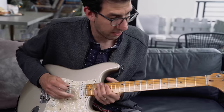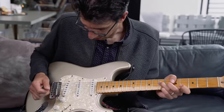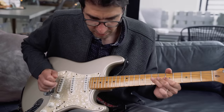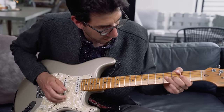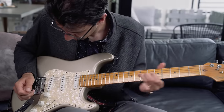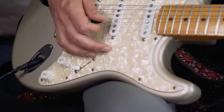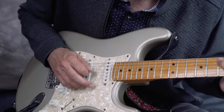Then you get the middle pickup all by itself — a little bit brighter sounding. In the next position you get the middle and the bridge combined together, which is again a good kind of funk and R&B rhythm sound. Then you get the bridge pickup, which is a little brighter, but if you have some distortion you want to drive on it, it works great.